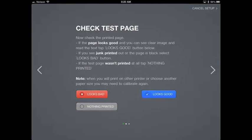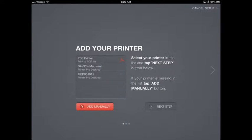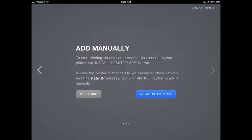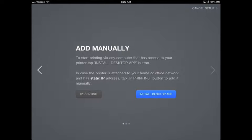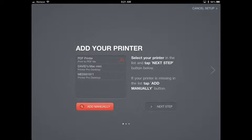I'm going to show you how to add your printer manually in case it doesn't show up. Hit the Add Printer button again, and if you don't see your printer, hit the red 'Add Manually' button, then select 'IP Printing' on the left. Remember the IP address and authorization code from the Printer Pro Desktop icon on your computer — type the IP address, hit Next Step, enter the authorization code, and Printer Pro will find your printer. That's how you add it manually if it's not showing up automatically.